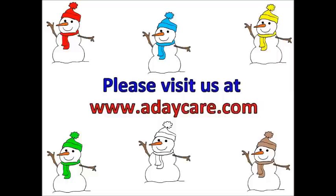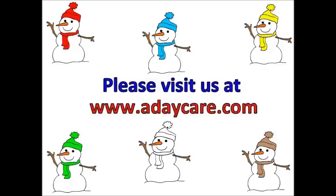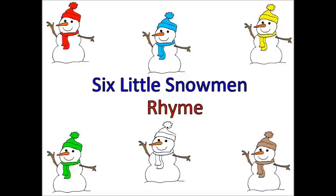Hi everyone, I'm Kelly from ADaycare.com. Today we're going to share with you a cute little rhyme about some snowmen that you can use with your snow or winter theme. At the end of the rhyme, you can go to our website www.adaycare.com to download the snowmen that we are using in this rhyme today.